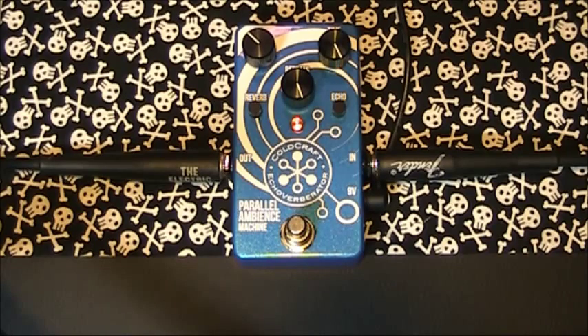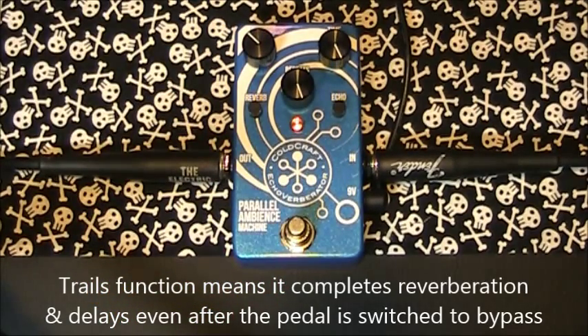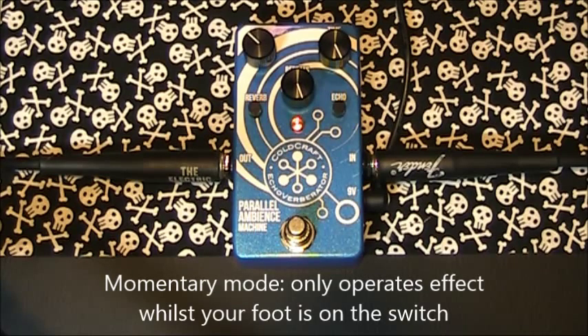A couple more features to mention just before closing. It is programmed to present the full tails of your reverb and delay once the pedal is turned off, so you can play over your delays as they dissipate. It also has a momentary mode where you can program the pedal to only operate whilst your foot is on the pedal switch.